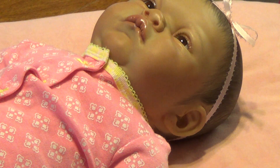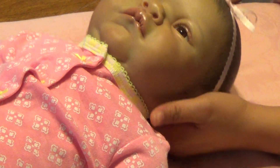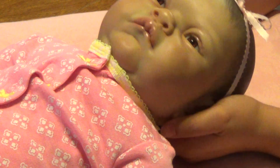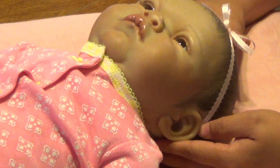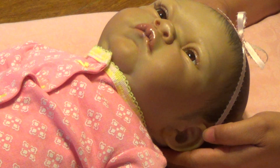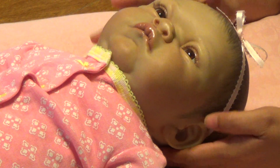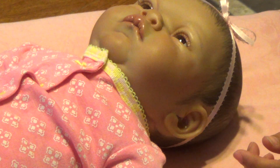Hi everyone, today I am going to be making a video of this little girl, Grant, who just got adopted and my customer requested that I put some earrings on her. So I am going to show everyone how I put the earrings in — this is not a tutorial by any means because this is just the way I do it.